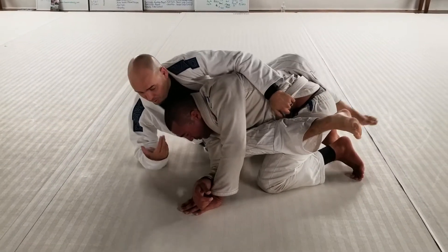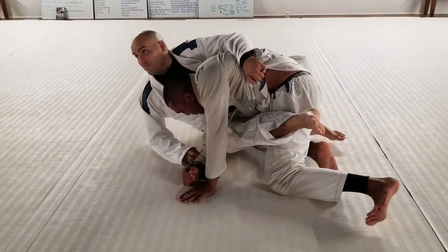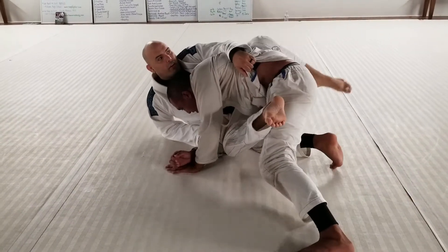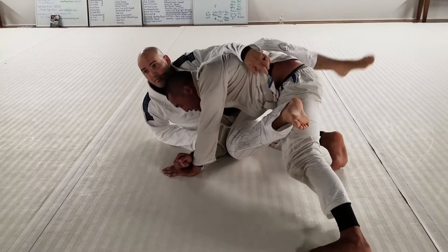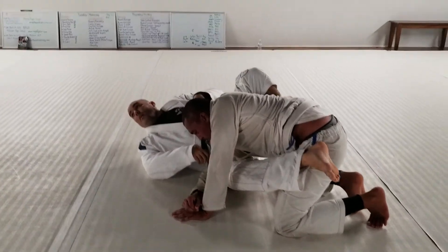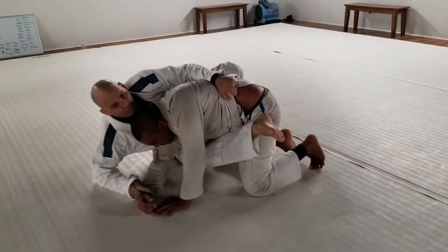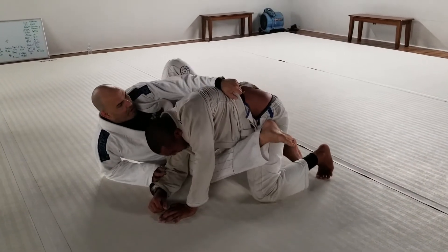When I feel him pushing into me, I'm going to slide back a little bit — small strips. My top leg on the back side is going to slide in and I'm going to put a butterfly hook in. So I do a strip out and then put my butterfly hook in.